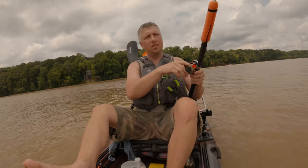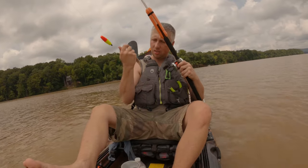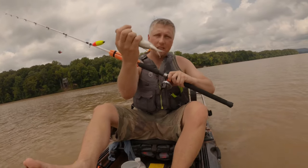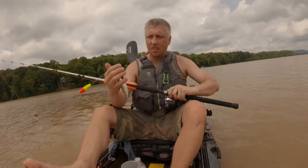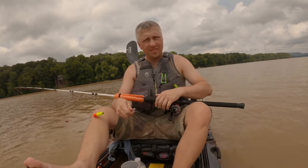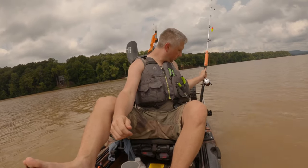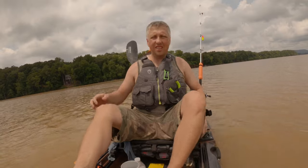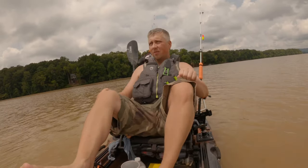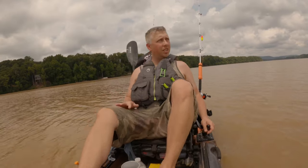Probably should have continued on crappie fishing — there comes some crappie to look at it. Probably should have kept on crappie fishing; going catfishing was not a good idea. A bunch of small ones trying to take my bait.